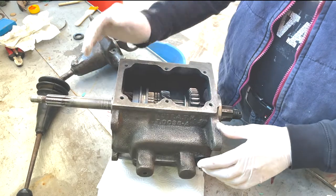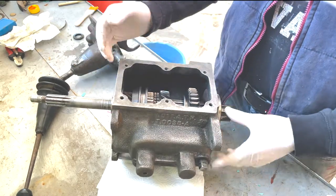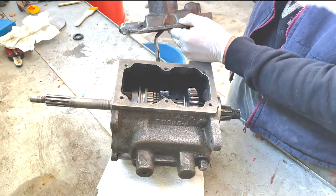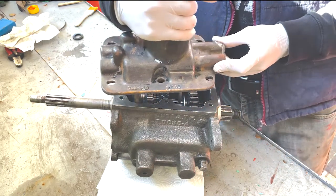Before I start to clean the transfer case, I will get the first layer of paint onto our gearbox. I also cleaned up the shifting lever, and now it goes on like this.